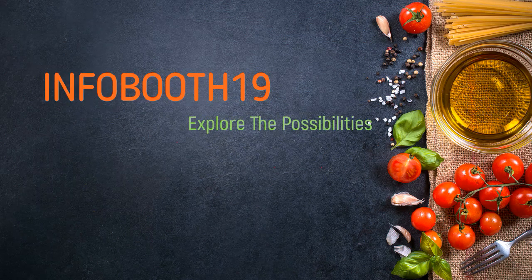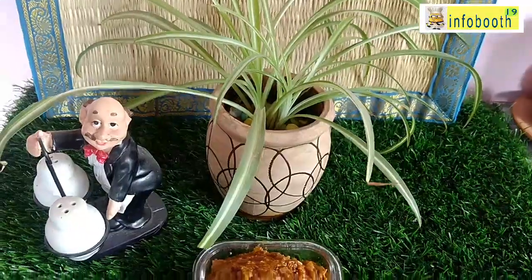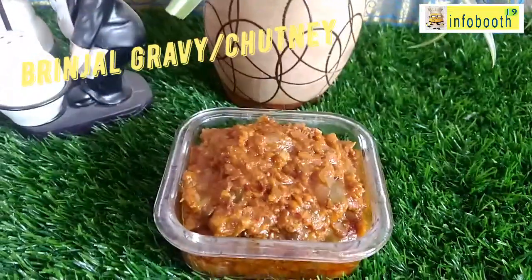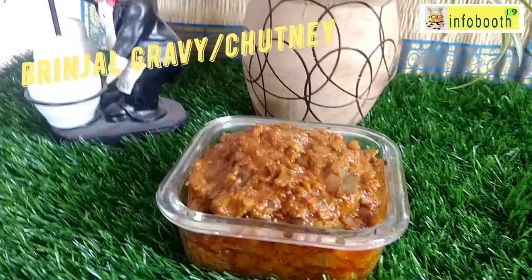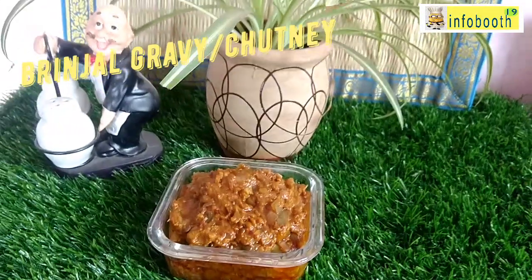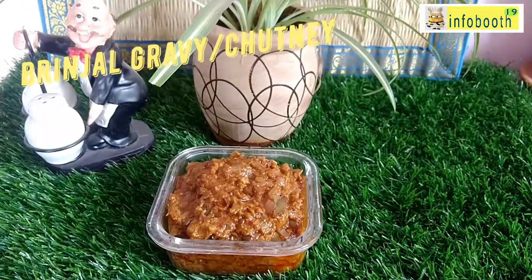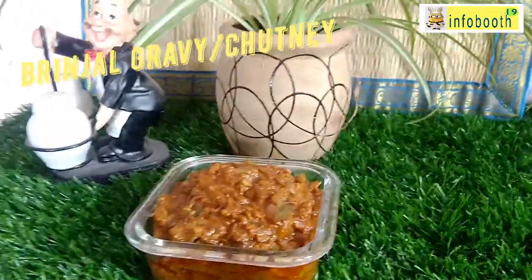Today we are going to see one interesting recipe: brinjal gravy or brinjal chutney. It is going to be a thick gravy type, which will be a side dish for chapati, roti, dosa, idli, or even rice. It's very spicy and a very good dish — whoever loves brinjal will love this recipe for sure.